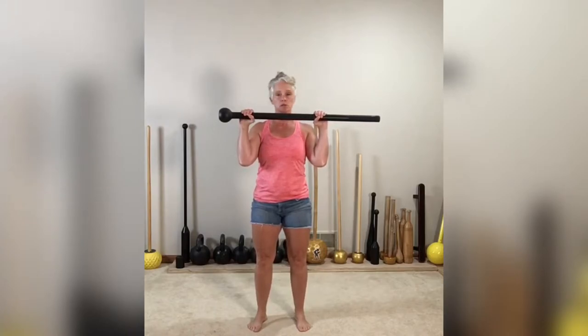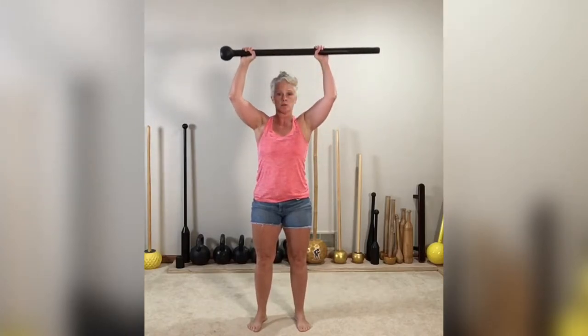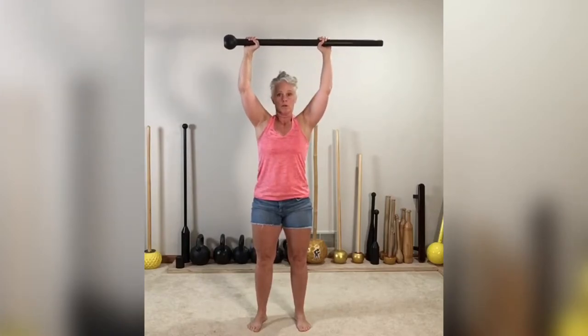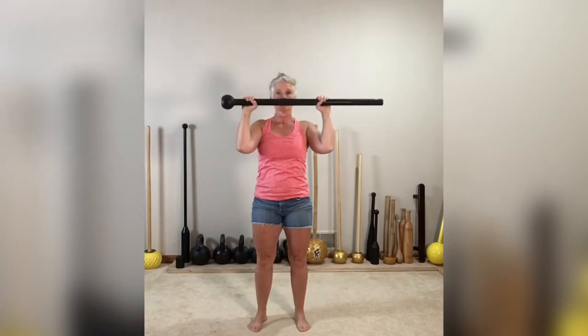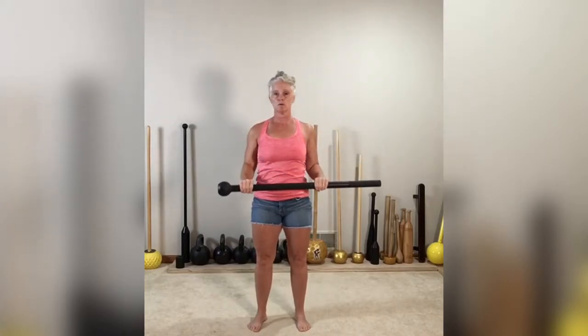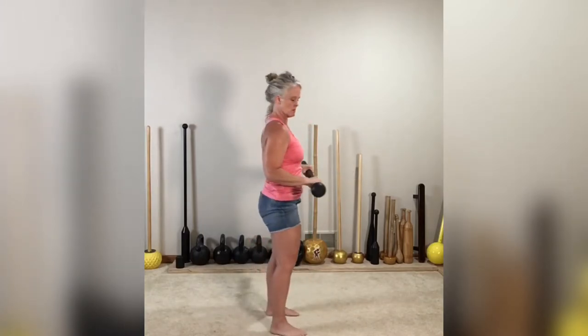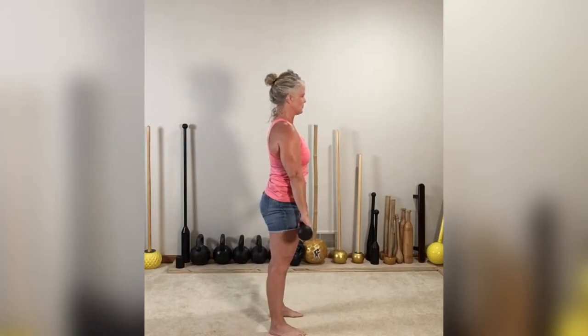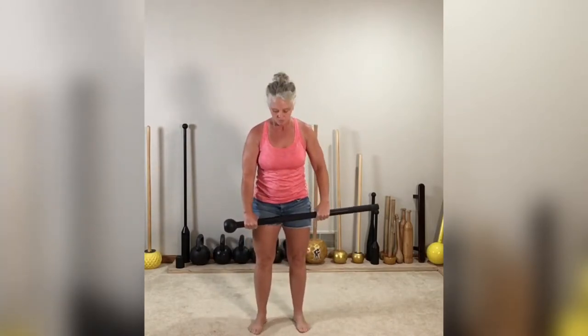Knuckles to the sky, and then we press — that's four. So: four, three, two at 90 degrees, and then one — straight arms down. Landmarks: one, two, three, and four.